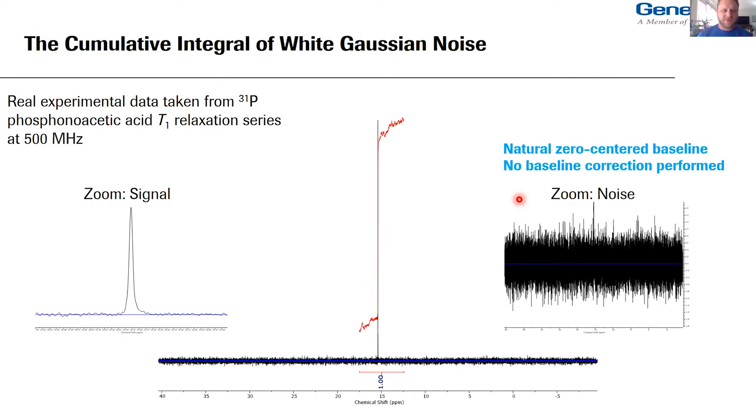Here's some real experimental data taken from a P31 phosphonoacetic acid T1 relaxation series on Jose and Dave Russell's 500 MHz magnet. I want to emphasize that this baseline is naturally flat — no baseline correction was applied. On the left is a zoom of the signal, a nice Lorentzian, phased pretty well. On the right is a blow-up of the noise strip with the baseline emphasized — essentially as close to zero as you're going to get naturally. But when we sweep a very generous integral we see that the two extremes of the cumulative integral are not quite flat.